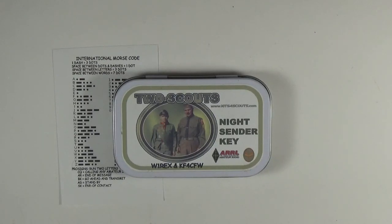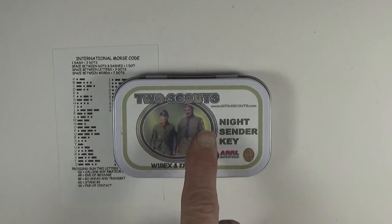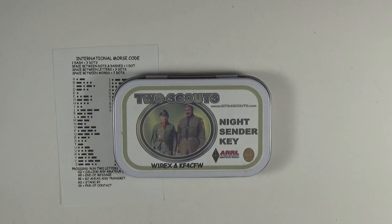Hello, this is W1REX, Rex Harper. I'm the designer and seller of the Two Scouts Night Sender Key. This is a kit that allows you to practice your Morse code, learn it, and then use it at nighttime on overnight campouts and things of that nature, where you can send Morse code at night with an ultra-bright or super-bright LED.